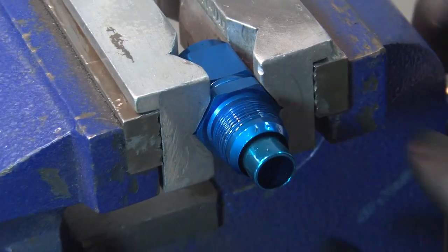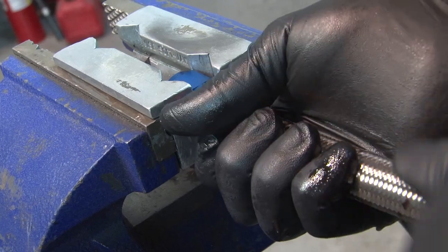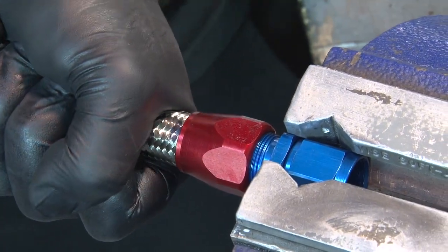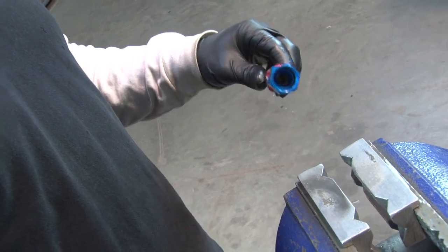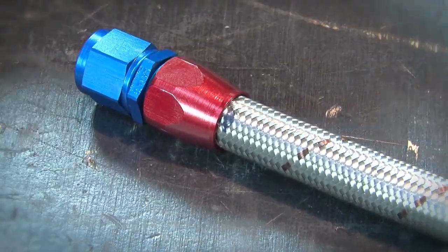Then put the nipple in a vise. Holding the hose, push the hose and the socket onto the nipple until the threads can be started by hand. Start the threads and go as far as you can by hand, then tighten the socket with a wrench until the socket is within 6 hundredths of an inch of bottoming out. Check to make sure the hose hasn't backed out more than 1/16th of an inch. Pressure test the assembly and you're done.